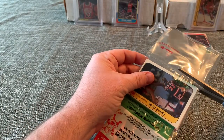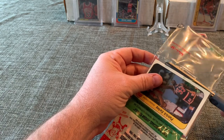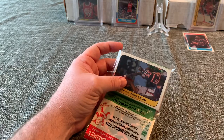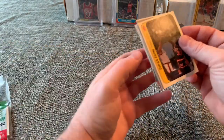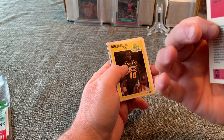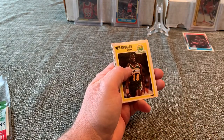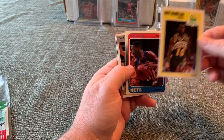With the Rodman rookie done, I'm really excited for this card — a Patrick Ewing '86. This is starting off really good! It's a little off-center both left-to-right and top-to-bottom, but the corners look really nice and the coloring looks really nice. We will penny sleeve that one.